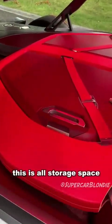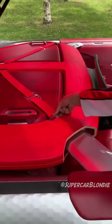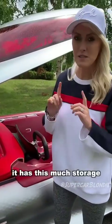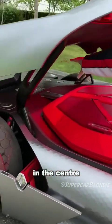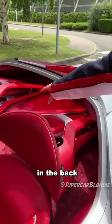This here is all storage space. These are actually suitcases that we can take out. And it has this much storage because it's a fully electric car. So there are batteries here in the front, in the center, and batteries here in the back, in the center.